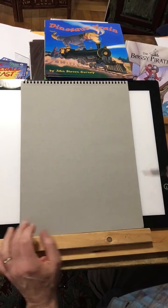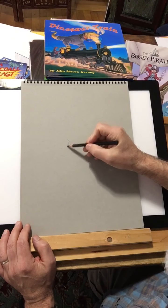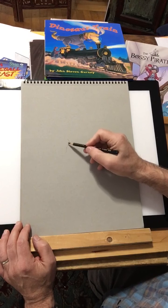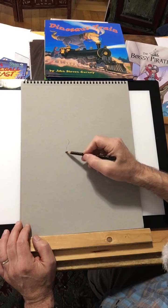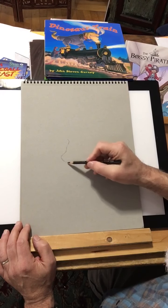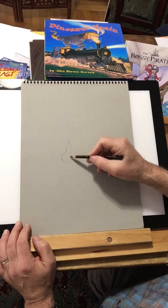Hi, this is John Stephen Gurney, and I'm going to be teaching drawing fundamentals at the MFA program in children's literature and illustration at Hollands University this summer. So I thought I would do a little drawing demo for you to give you a taste of what I'm going to be focusing on.